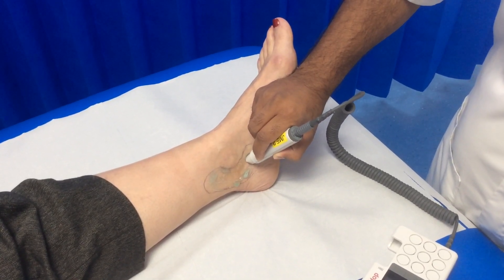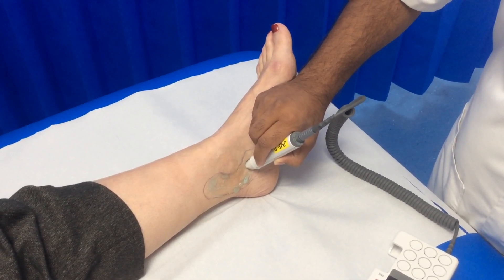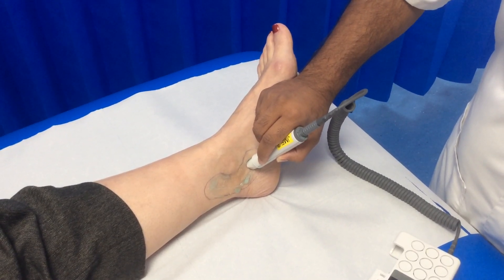Once you've found the pulse, adjust the angle of the probe, usually between 45 and 60 degrees, with the probe facing towards the heart.